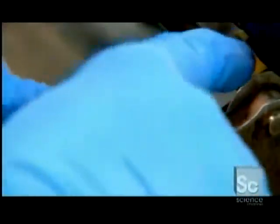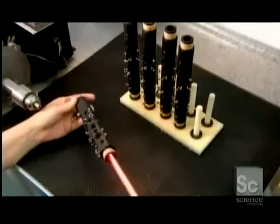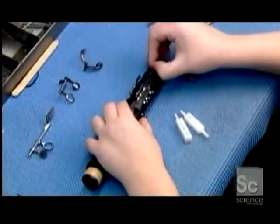They wrap natural cork around the connecting ends of the body, then illuminate the interior for a quality control inspection. It's time for the final assembly.